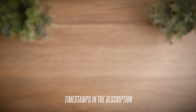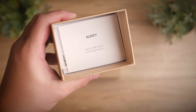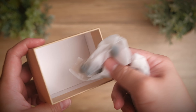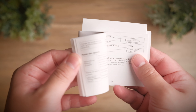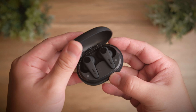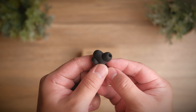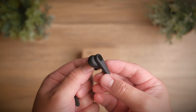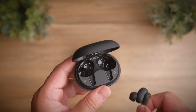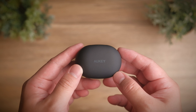ANC earbuds are my favourite genre to cover and I'm really excited to see how this genre evolves and whether or not there are companies that can rival the big boys. Today we're taking a look at Aukey's take on ANC earbuds. Welcome to a review of the Aukey EP-N7.